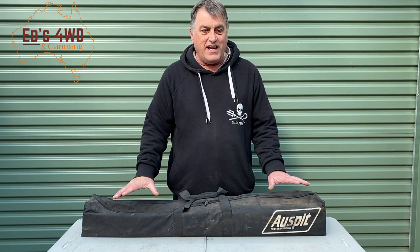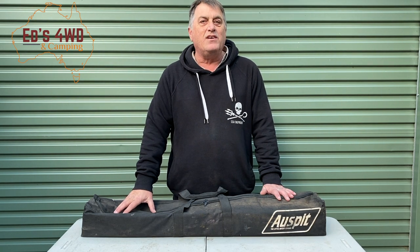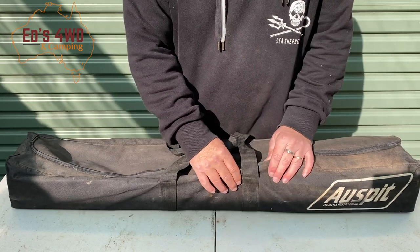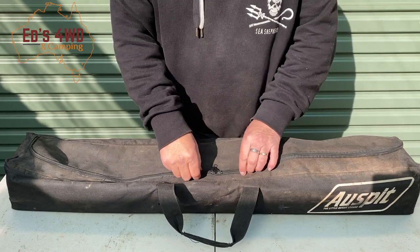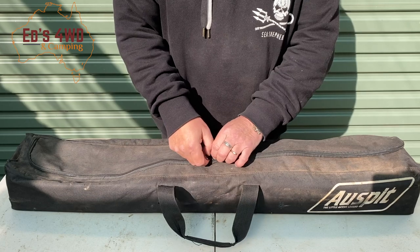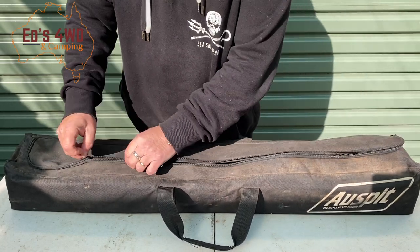Basically what I'm going to do today is go through the basic kit, which has one optional extra inside. We'll open it up and I'll give you a little tour. This is the bag — it comes standard with the AusSpit. It's not canvas or anything like that, not of the highest quality, but it's reasonable. It's obviously seen some use — it's got a bit of dust and dirt in it. Let's open it up and see what's inside.